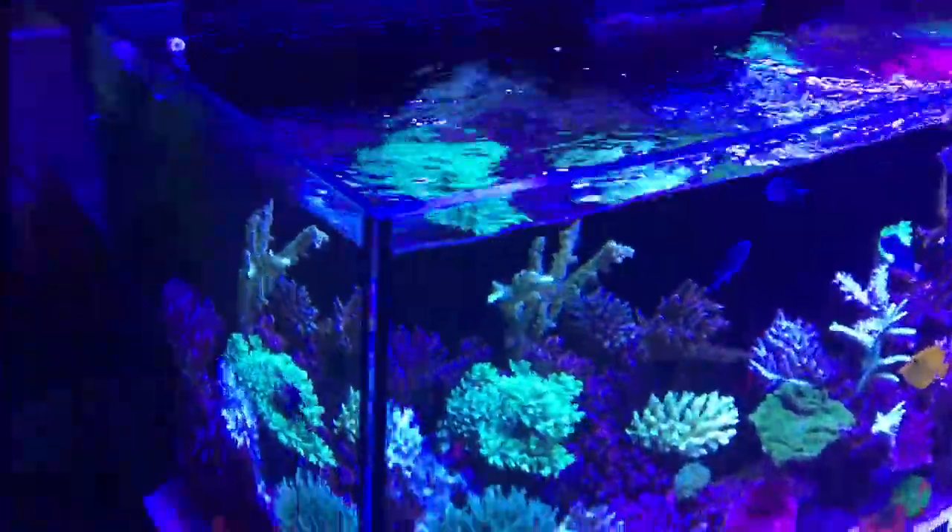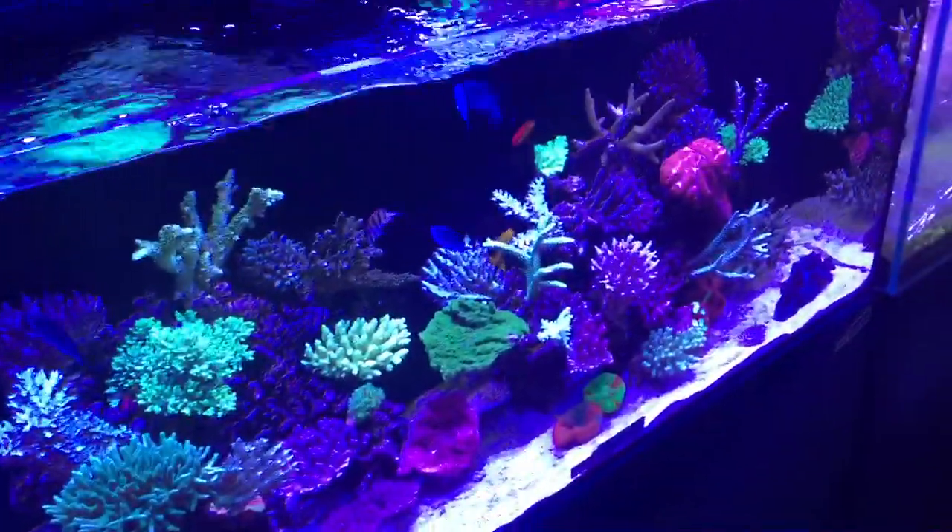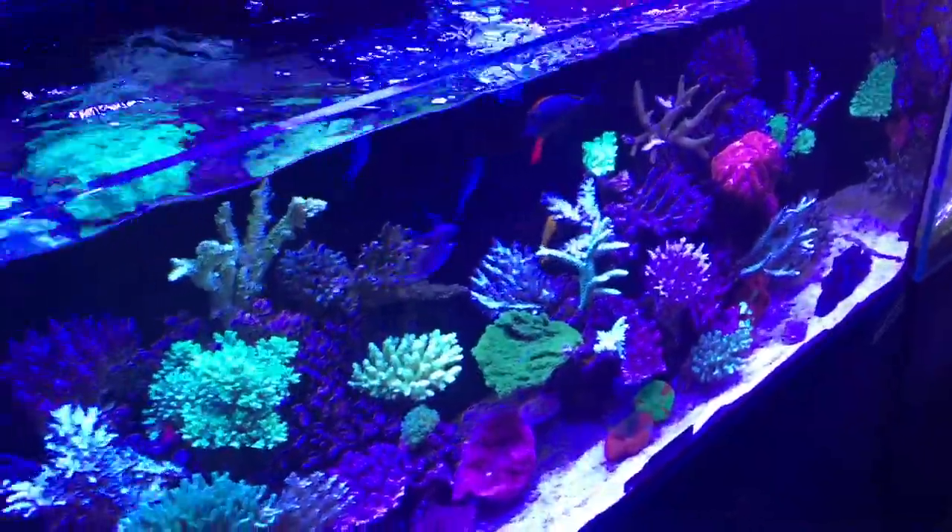The light penetration is excellent. The light spread is excellent. The color rendering is excellent. Value for money, they're just killer.